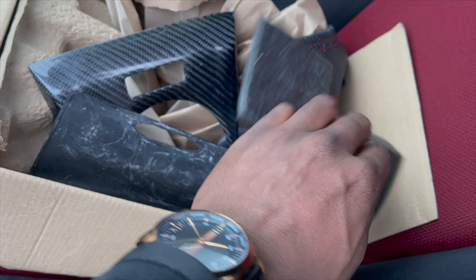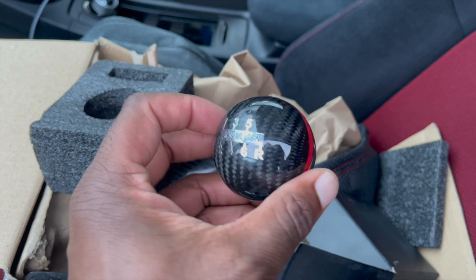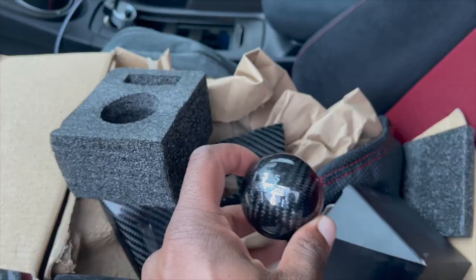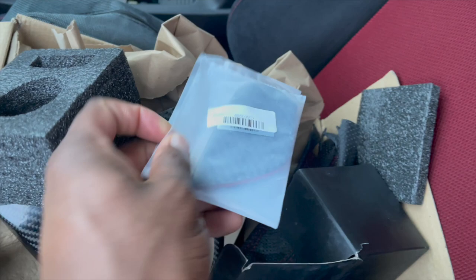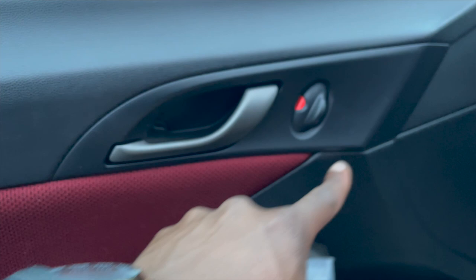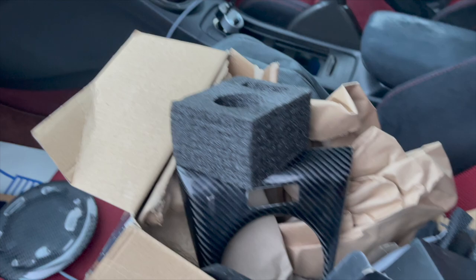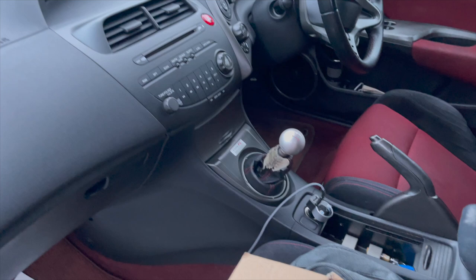I also went and got a carbon fibre Mugen gear knob, because mine is in pretty dire condition — I might put some close-ups in the video. That's going to be a nice little upgrade. Last but not least, I got little carbon parts that go in between the doors. There's also another carbon strip I'll need to buy that goes across the door handle area. I'm going to use Loctite glue to install these parts. The leather piece I won't be doing myself as I don't trust myself to do it properly.